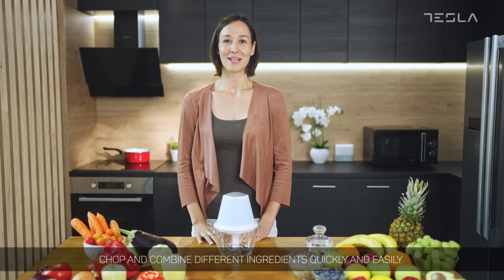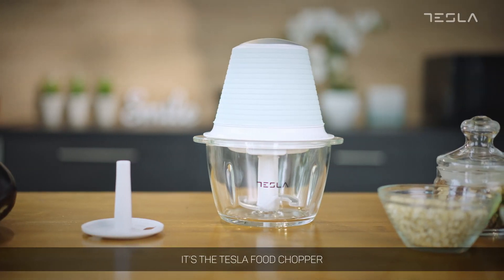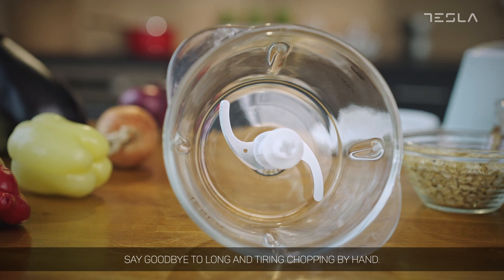Chop and combine different ingredients quickly and easily with this powerful 350 watt motor. It's the Tesla Food Chopper, a perfect partner for your every kitchen adventure. Say goodbye to long and tiring chopping by hand.